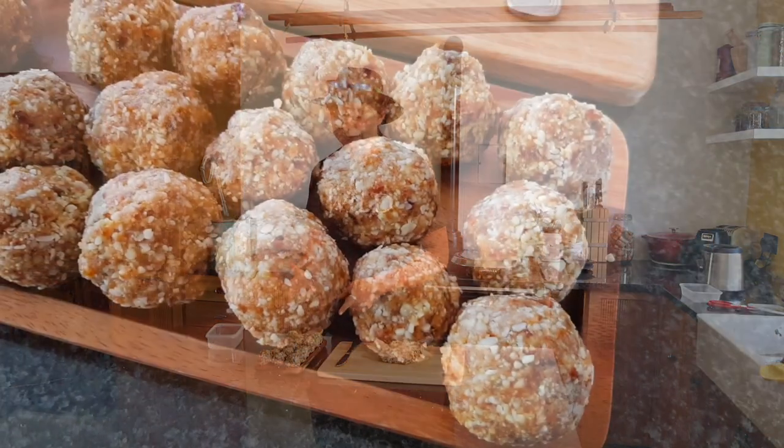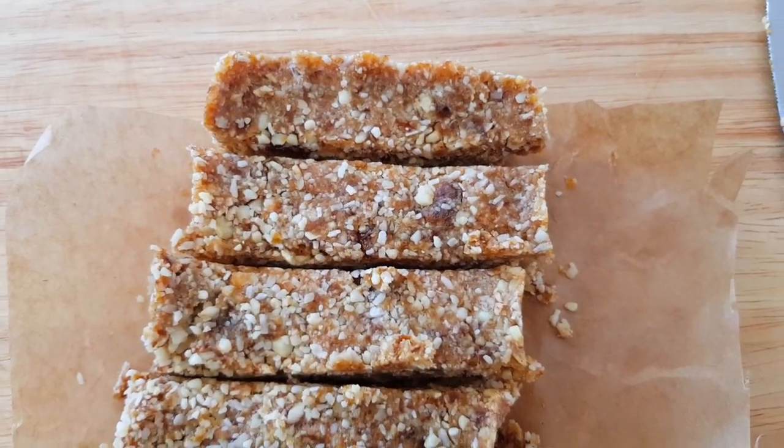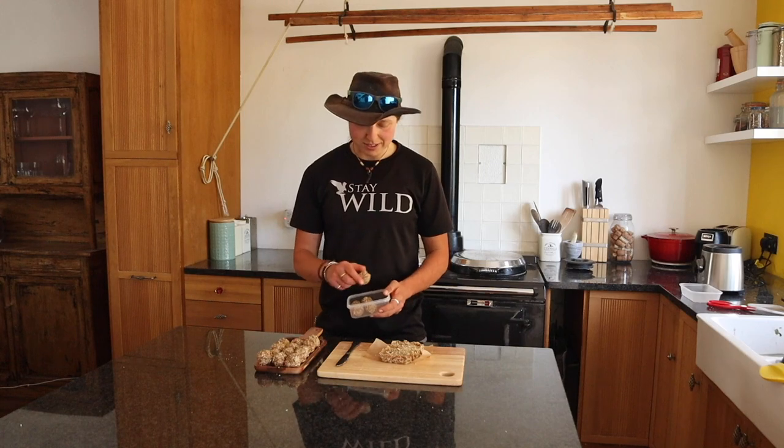So there we go, guys — super quick, super easy. We've got energy balls and even some sneaky energy bars here. You can use all different kinds of nuts, and you can even put seeds in. Get as much nutritionally beneficial stuff in these as you possibly can, and they're going to keep you powering on along the trail for a good long while. I'm going to whip some of these in a box and get ready for my very own next adventure. And as always, folks, until next time — stay wild.